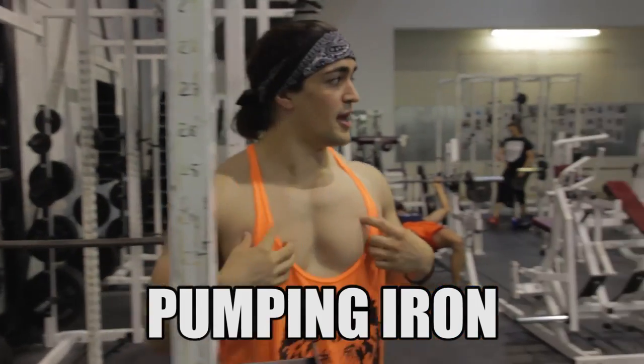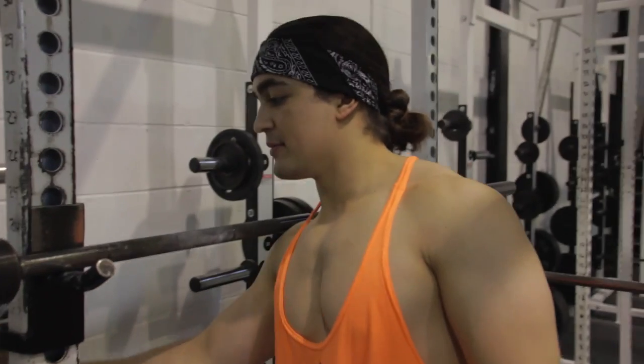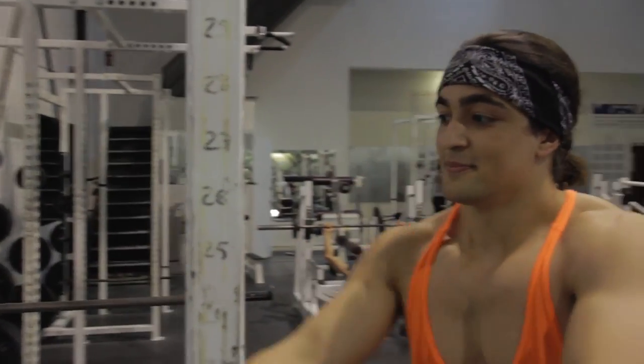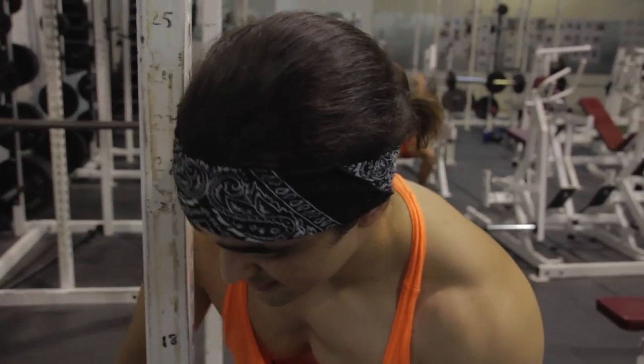Yeah, feel that. All you need is a warm-up set, all you need is one set. You heard about that one set thing? One set — you gotta shock the muscle. You don't want to scare it though, you also don't want to get too big.